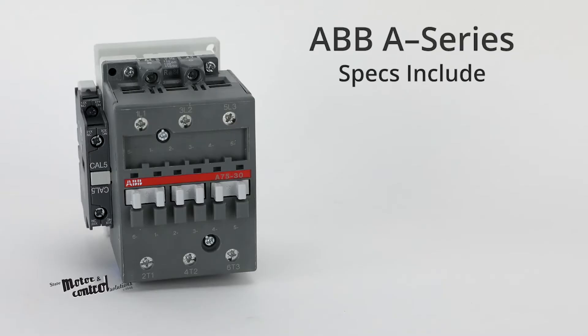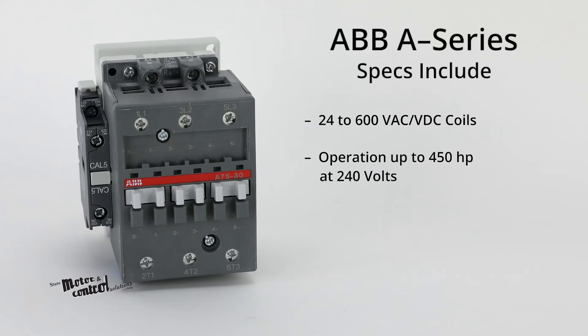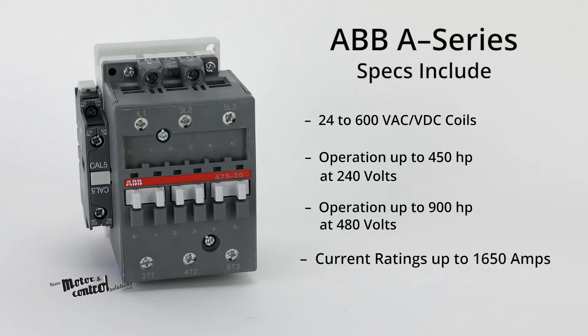Other A-Series specs include 24 to 600 volts AC/DC coils, operation up to 450 horsepower at 240 volts, operation up to 900 horsepower at 480 volts, and current ratings up to 1650 amps.